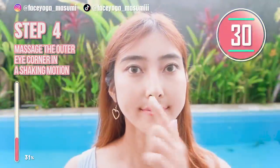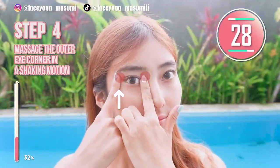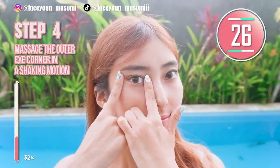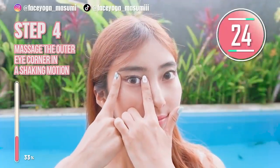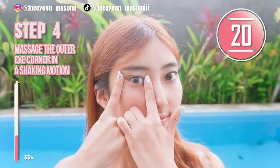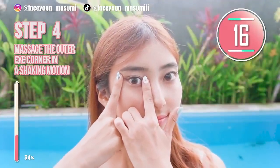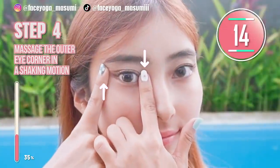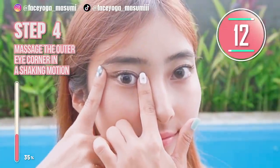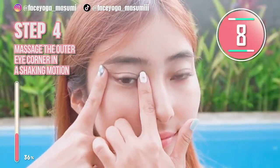So now let's focus on the outer eye corners. Place your fingertips next to both inner eye corners and outer eye corners. Massage the outer eye corners in a lifting and shaking motion. Hold this movement. The important thing is you don't move your inner hand — only focus on the outer eye corner.